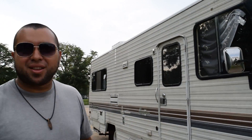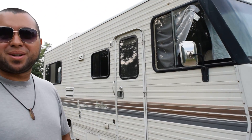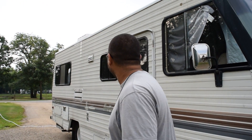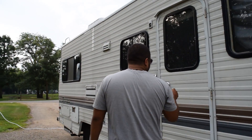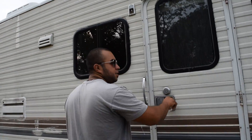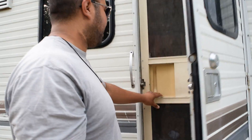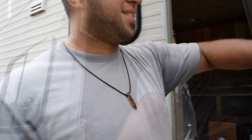Hey guys, we're back. Good morning. We're going to go check out the epoxy countertop. Hopefully nothing bad happened overnight. Moment of truth — come on, let it be good.